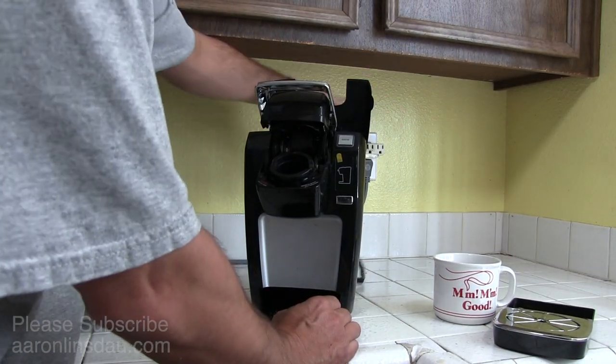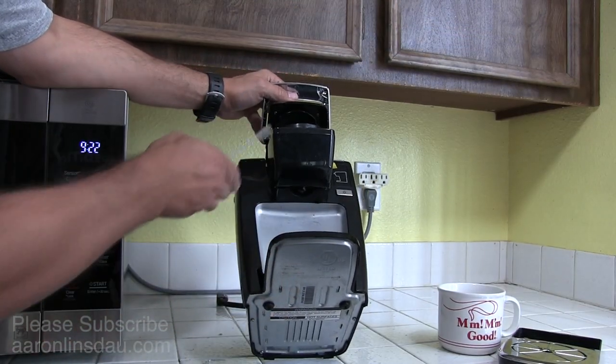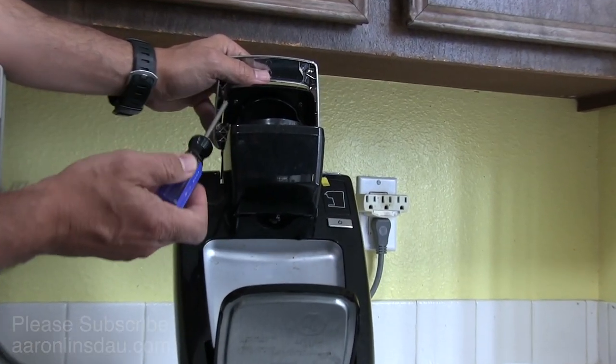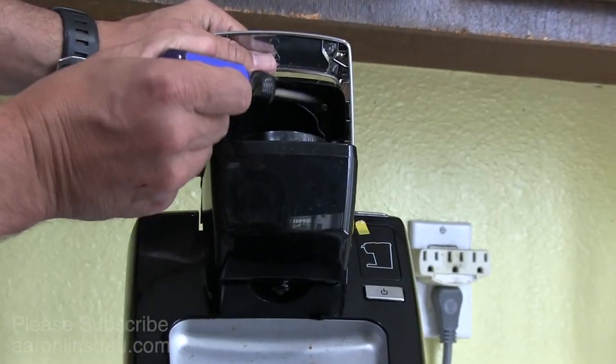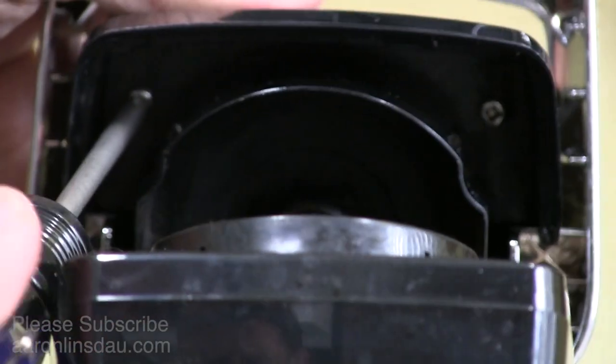Unplug the unit so you don't have an electrical shock. You take your unit, flip it back, and open the lid up, and you will see in here there are two screws. These two screws you simply take out, and this will begin the process.